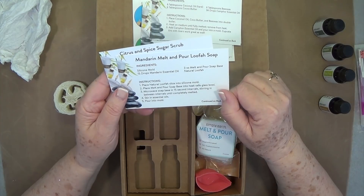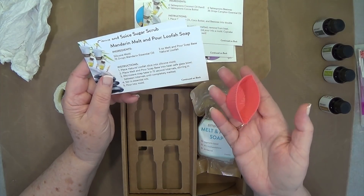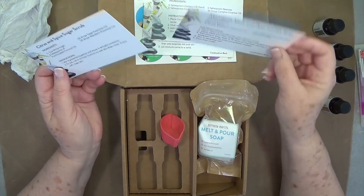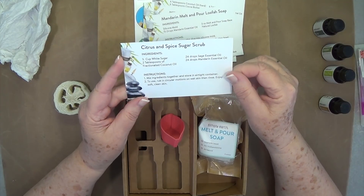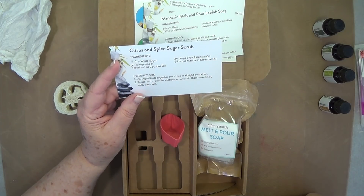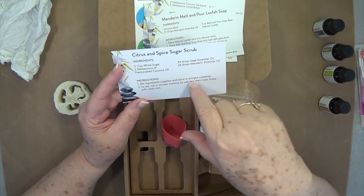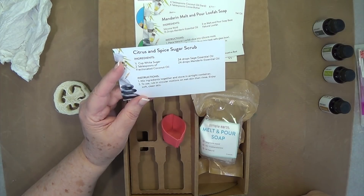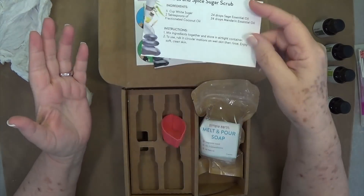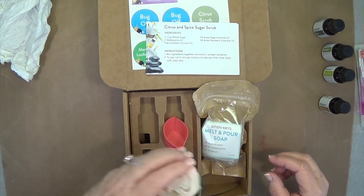Mandarin melt-and-pour loofah soap uses the silicone mold and 18 drops of mandarin essential oil. The citrus and spice sugar scrub is one half cup white sugar, two tablespoons fractionated coconut oil, 24 drops sage essential oil, and 24 drops mandarin essential oil. We got the fractionated coconut oil in our bonus box — all these add-in items you'll either get in your bonus box or have already received in a previous box.